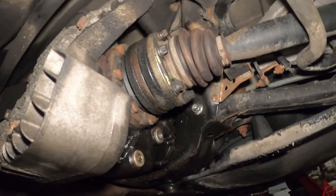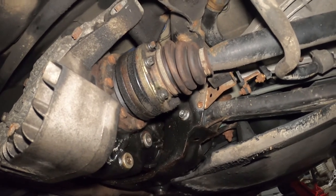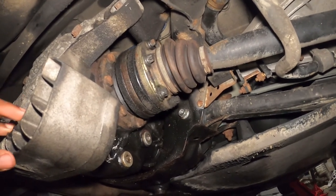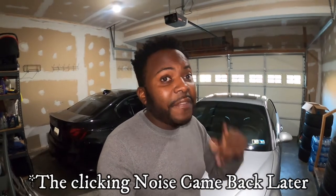I have a video where I did this same job on the E36 — I'll link it up there, go watch that for more detail. Once you complete the transmission and differential flush, normally it should address the issue. When I did it, I drove the car and I did not get that clicking noise again.